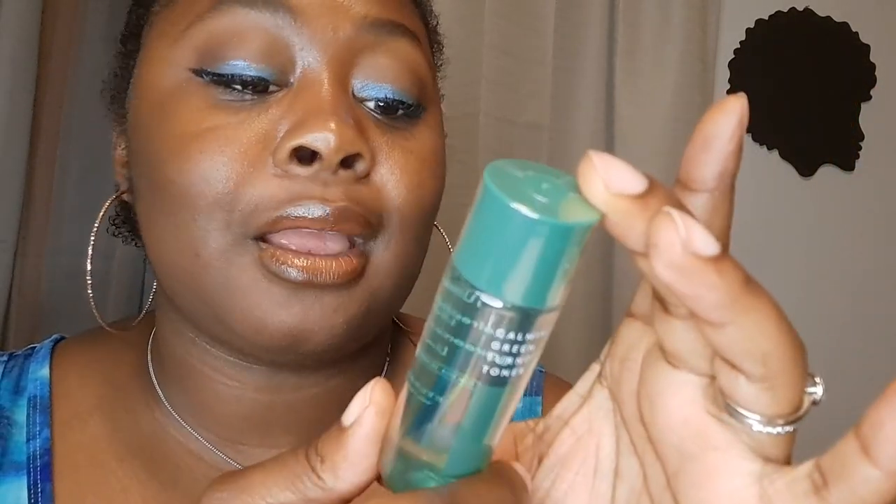This one is really interesting to me. This is a Calm and Green Turnover Toner by La Palette Beauty. I really like this — I like the packaging, I like the green. It just makes you think of clean, clear, healthy beauty. It says it's a refreshing and soothing toner for skin turnover, and it is 87% green tea. We like green tea for our skin.